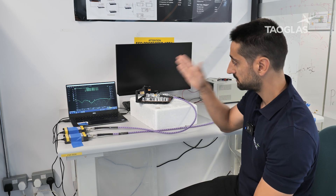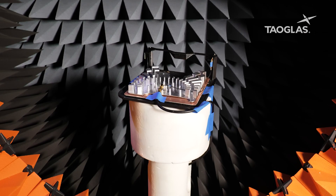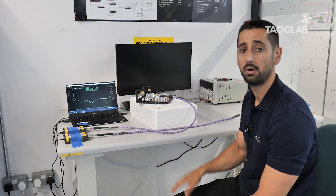Once the antenna is tuned to the desired band at 5 GHz, it is time to send it to the anechoic chamber to measure the radiation pattern, and then on to the customer.